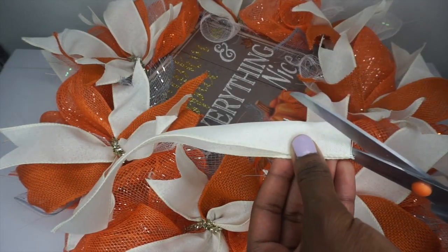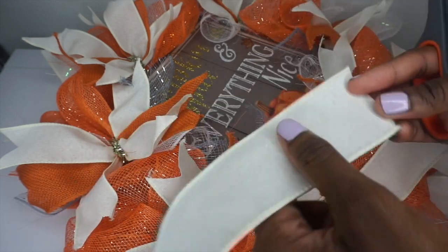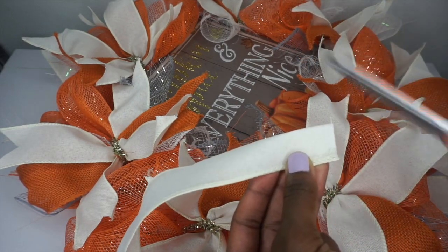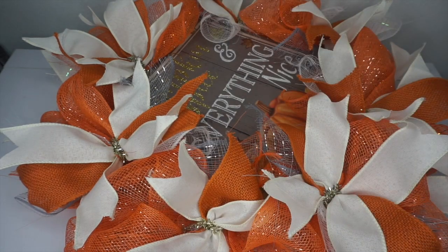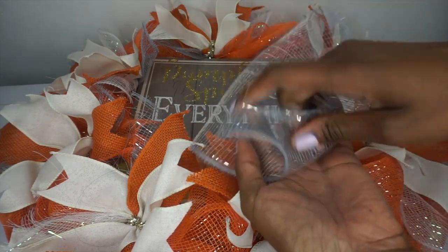I want to show you how I'm ribbon cutting: fold the ribbon in half, open ends at the bottom, fold at the top, and cut it at a diagonal. So fold in half, open ends at the bottom, fold at the top, and cut at a diagonal. If you want to keep the end squared off you can, or you can just cut it at a diagonal — it's completely up to you.